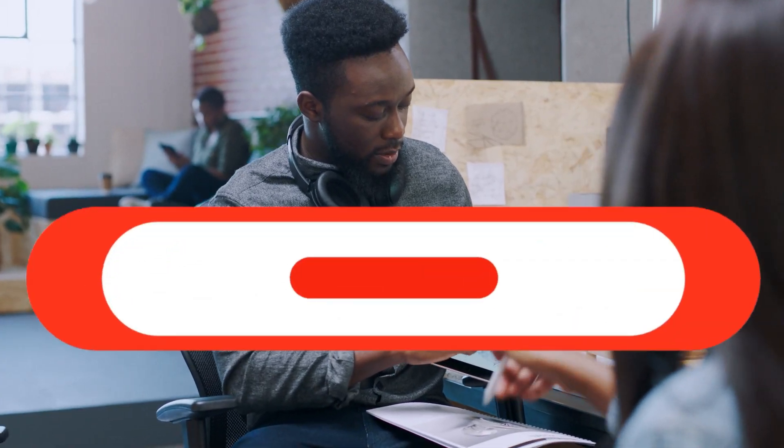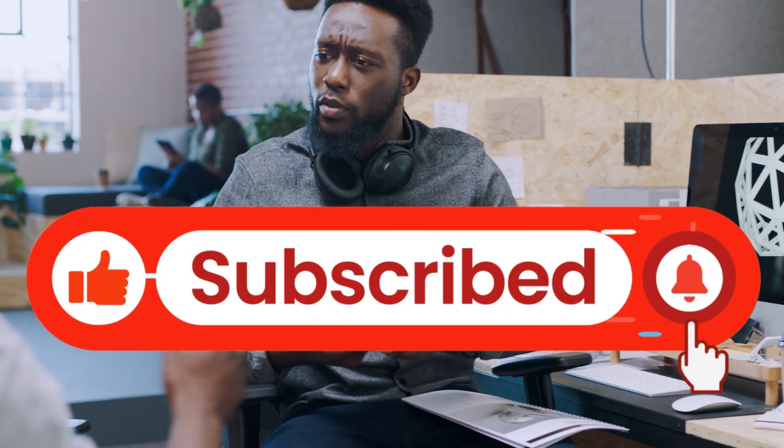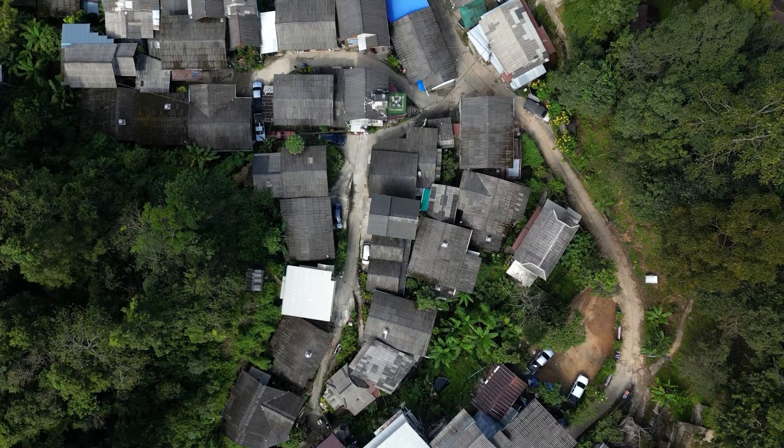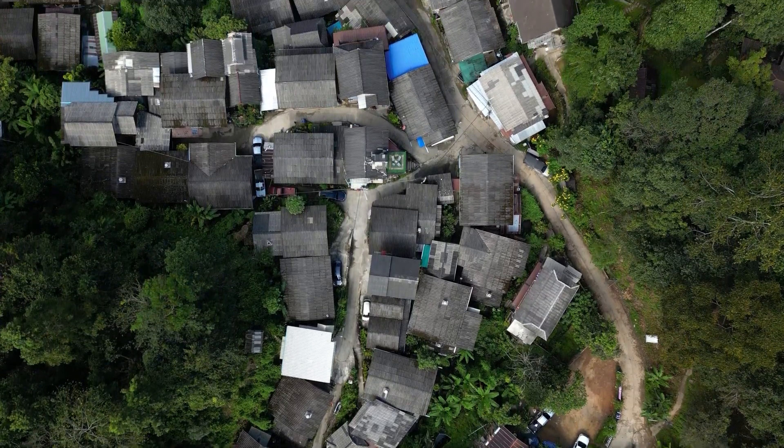If you enjoyed this journey into bio-inspired innovation, give us a thumbs up and subscribe to join the BioByte team. Join our mission of bringing peer-reviewed knowledge to every household. Thanks for watching and see you in the next video.